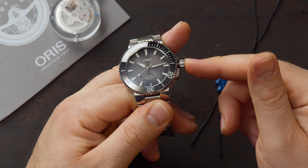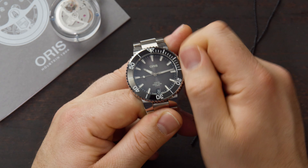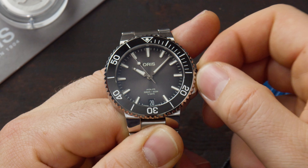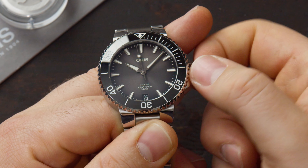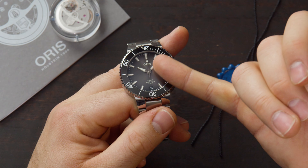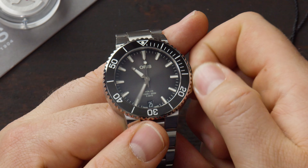It's very easy to set: in the neutral position you can wind the movement. With 5 days of power reserve, you have to wind it quite a bit. In the first position, you can set up the date here at 6 o'clock. And when you pull the crown out, you can set up the time. This watch also features hacking seconds, so setting it up precisely will not be a problem.